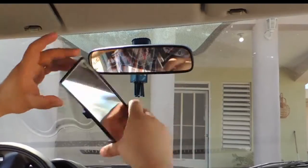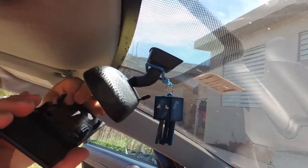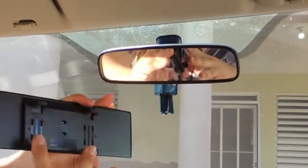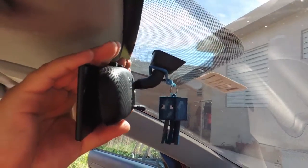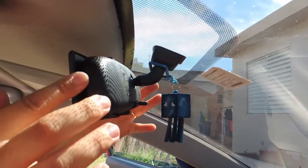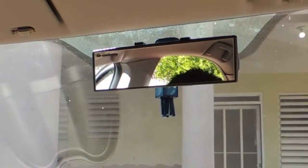Alright, installation for this is very simple. You have the spring-loaded little levers here, which we're going to hook onto the top of the mirror, pull down, and hook these two, which are stationary, to the bottom of the mirror — like so. Once you have it secured, make sure to push it and make sure that it's square with your old mirror. And there you go. That's the installation. Very simple.